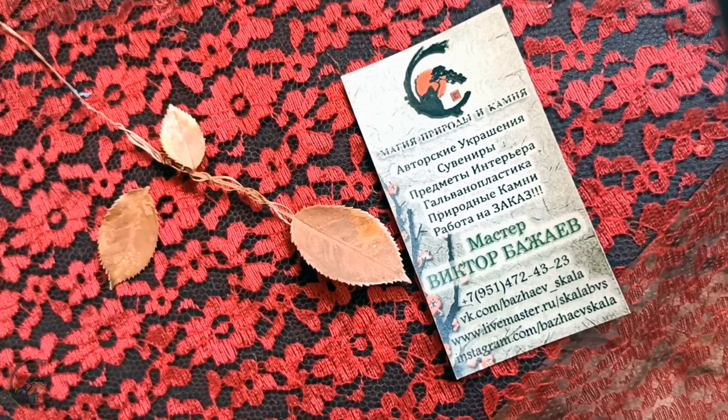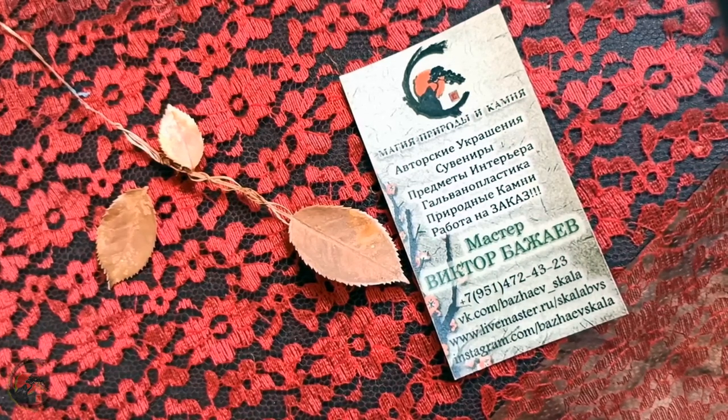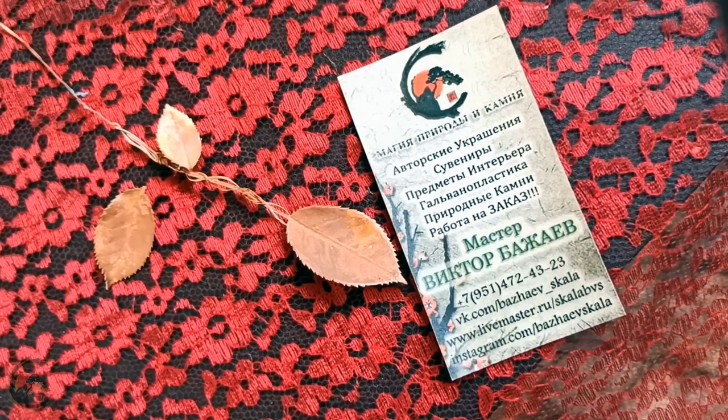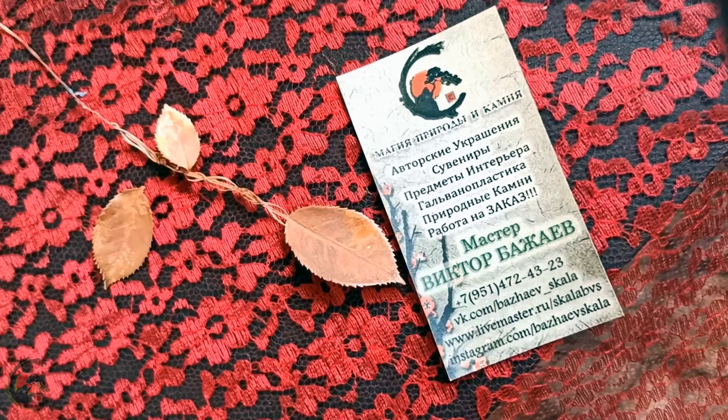В особенности данный ролик я снимаю для своих родных и близких, которые просто удивляются, как это возможно — покрыть розу металлом и как это вообще всё происходит.